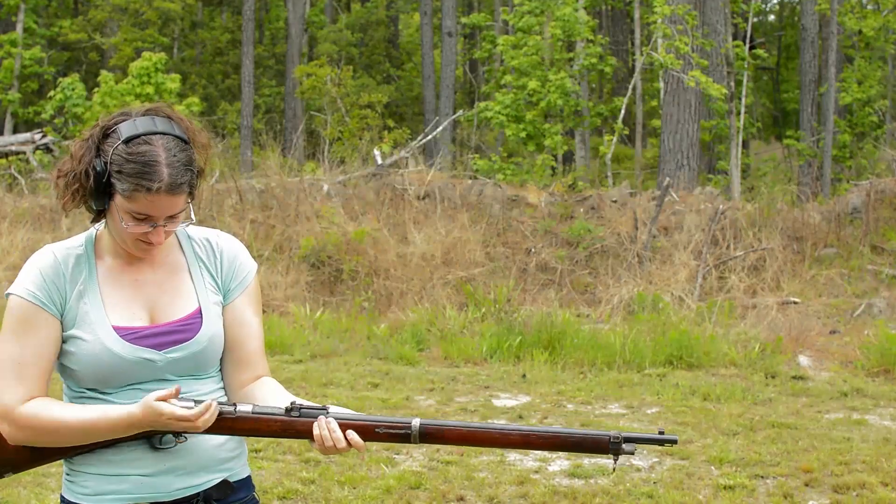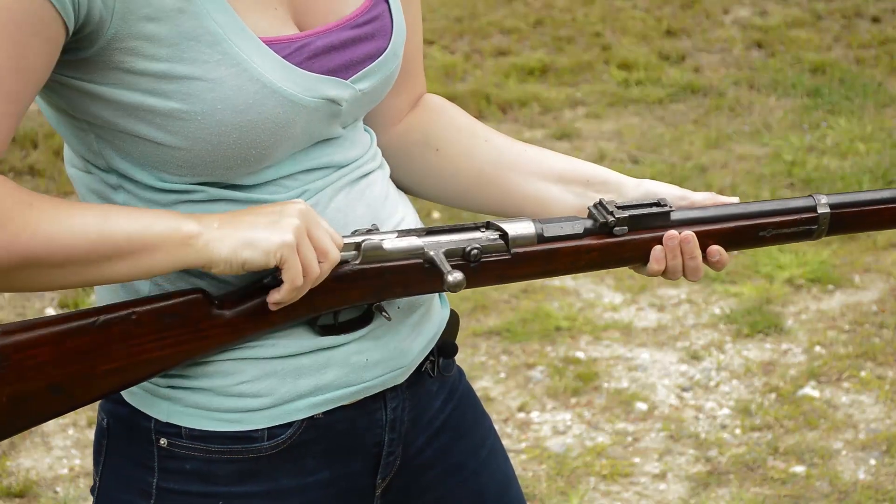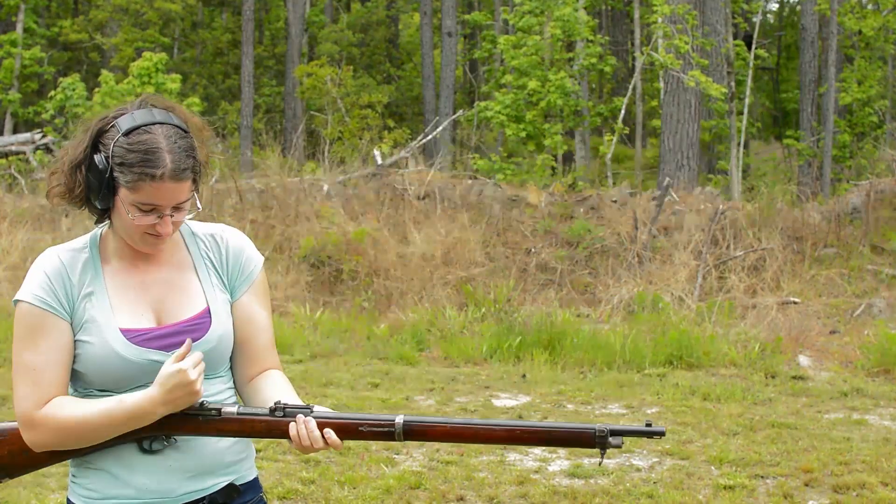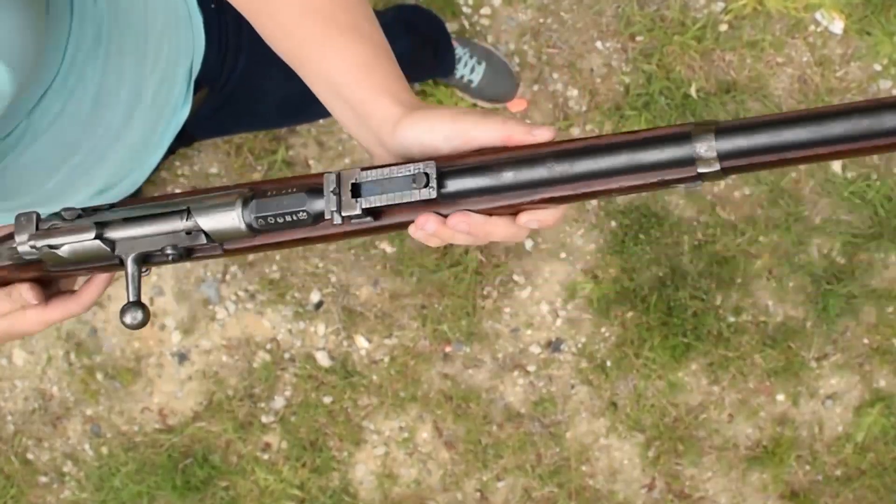This particular rifle was stiffer than our sample 7184, but still smooth. Flag safety is clean and easy. There's a prominent clearing rod in the side of the stock, but it can't be used for stacking. The sights on her might be a hair taller, but still feel fragile.